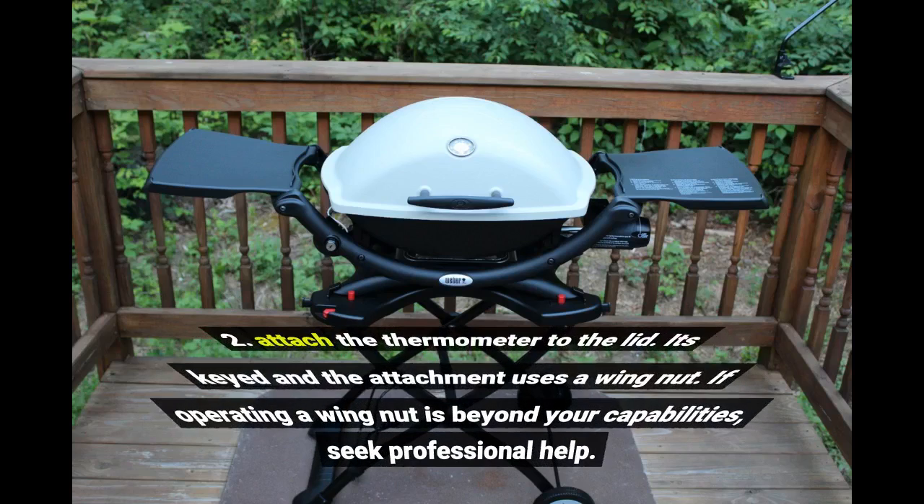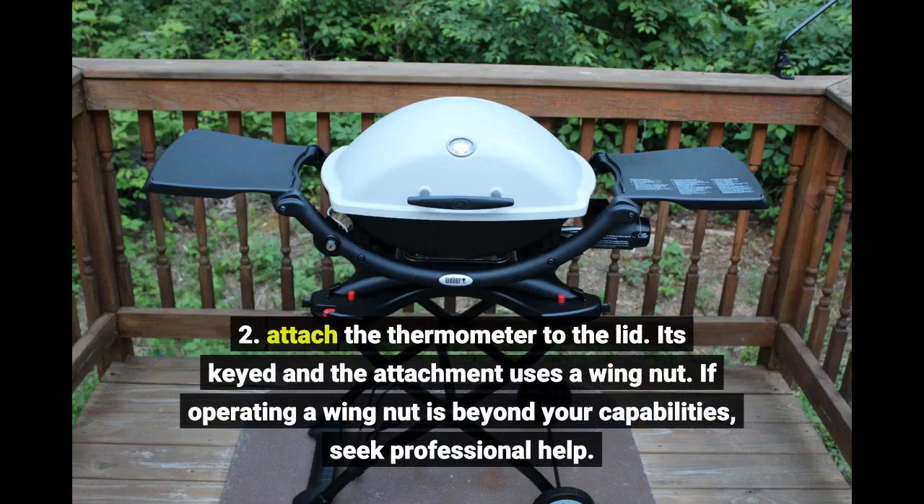2. Attach the thermometer to the lid. It's keyed and the attachment uses a wingnut. If operating a wingnut is beyond your capabilities, seek professional help.